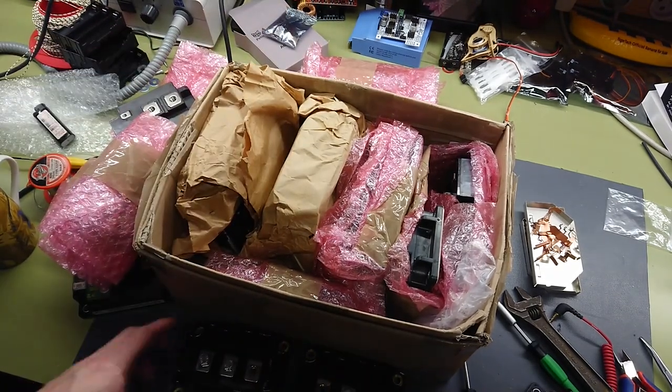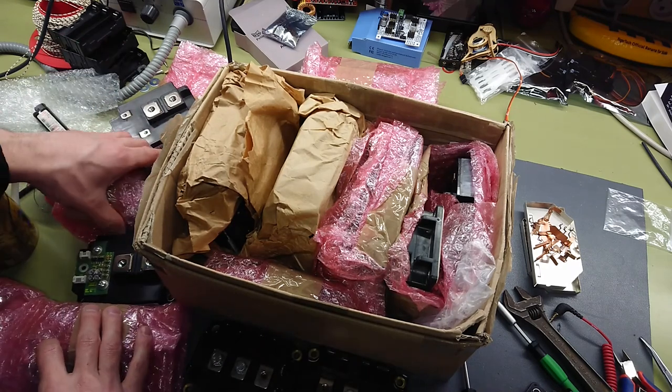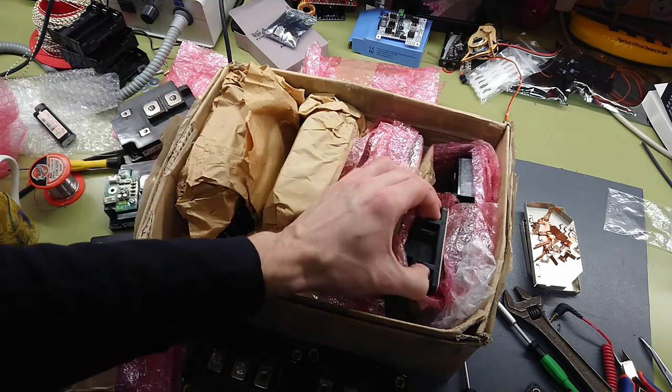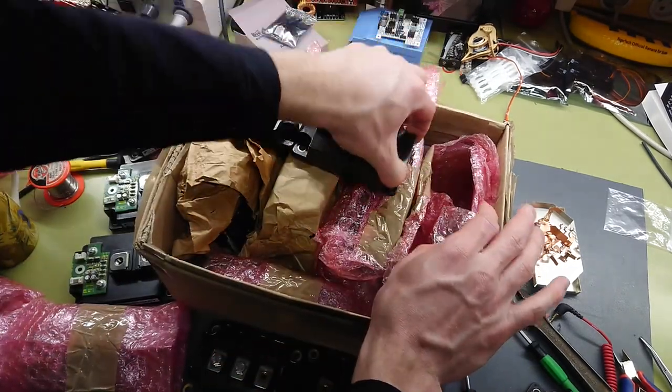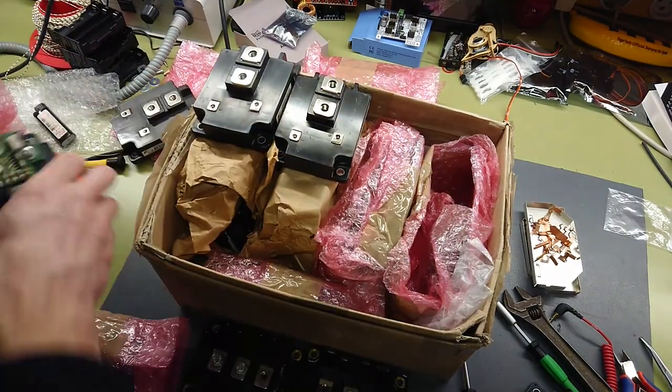Down they go. Let's check if we can find eight bricks that are actually out of the bags here, just to give an idea of how large a bridge I will build for this Tesla coil. So it would have to be something like this.